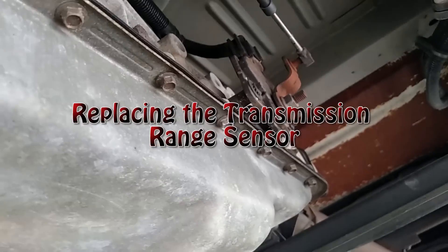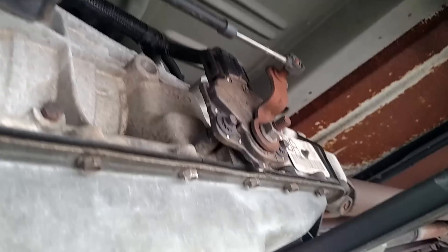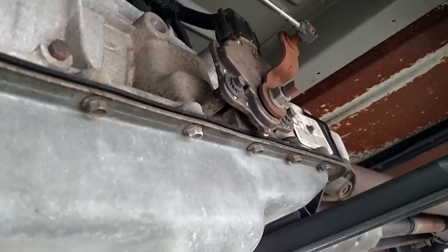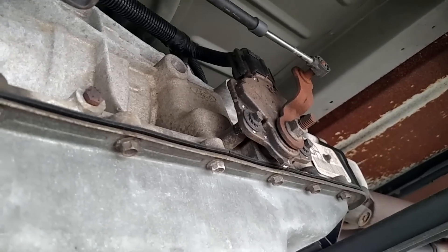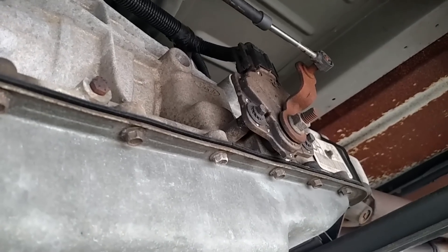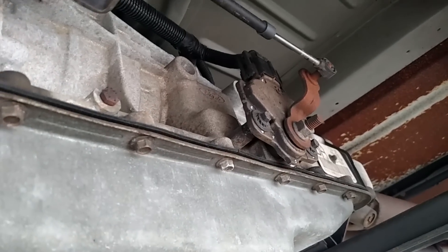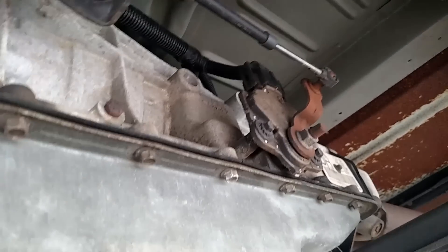This is the transmission range sensor, otherwise known as the neutral safety switch. It pretty much tells the computer, the engine, where the shifter is — whether it's in neutral, drive, or drive two.